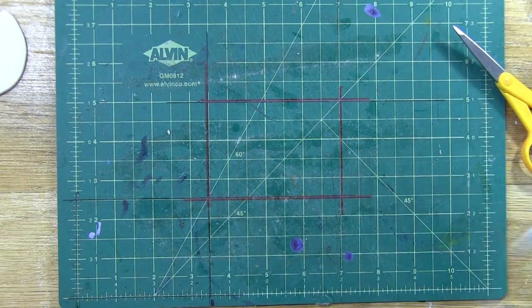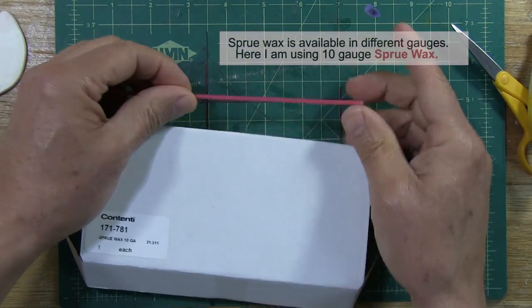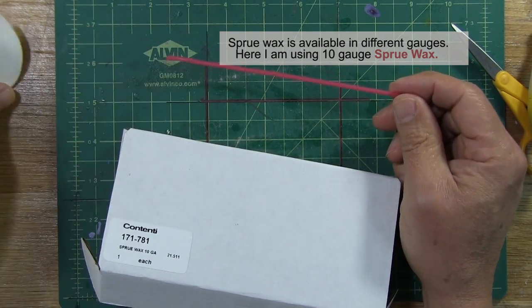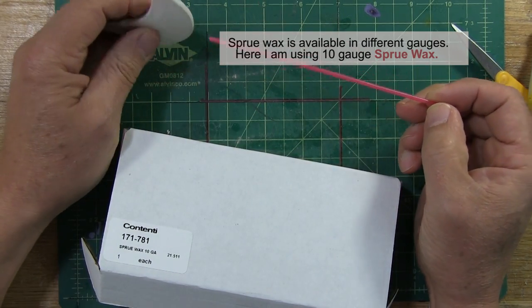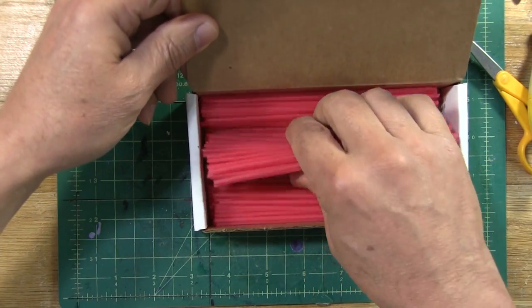I just want to talk about the wax for a minute. What I used was sprue wax. This is beautiful wax — it melted out very clean, the cleanest wax I ever used. And I buy it by the box. It's not that expensive.